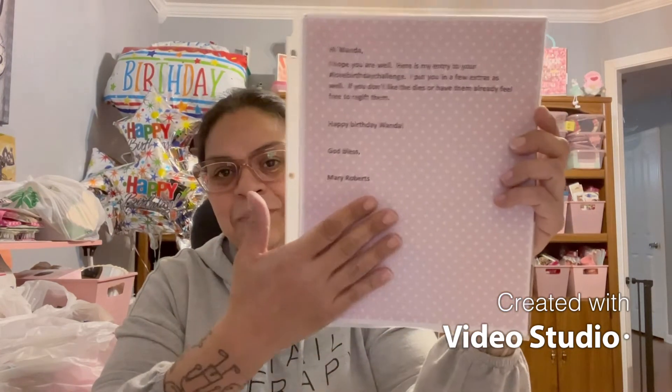She covered it with a note that says: 'Hi Wanda, hope you are well! Here's my entry to your hashtag love birthday challenge. I put a few extra goodies in as well. If you don't like the dies or have them already, feel free to re-gift them.' Girl, I'm going to keep them because I don't have them! 'Happy birthday Wanda, God bless — Mary Roberts.' Look at this gorgeous paper!